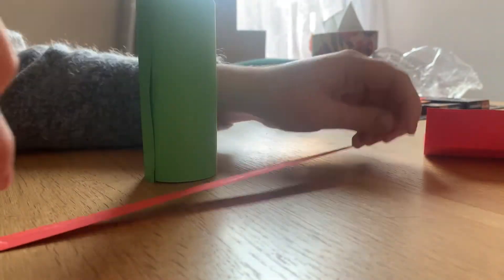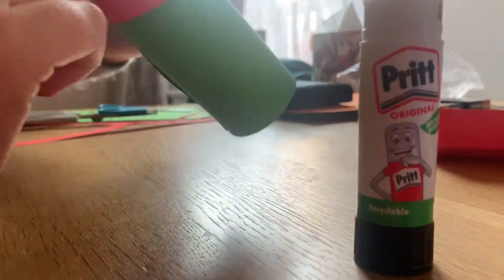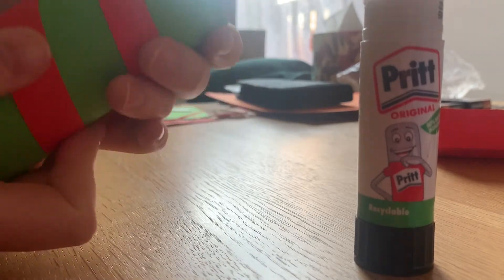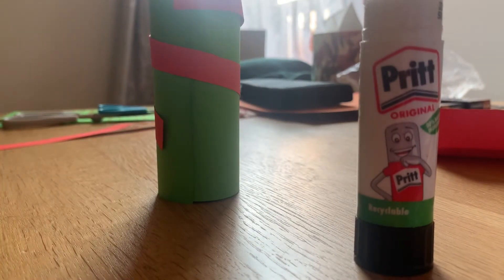Now you're going to glue your red strip onto your green card, so get it all glued up and then gently wrap it around the cardboard roll, bringing it down rather than wrapping it over itself. You'll have a little bit left over just to finish it off with.